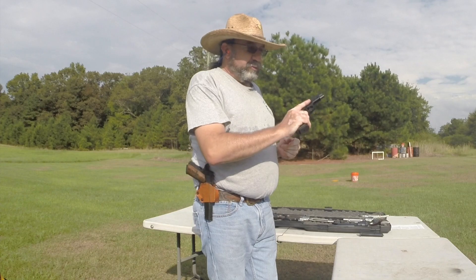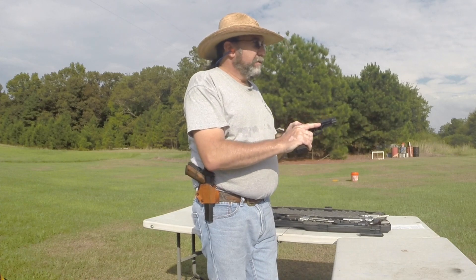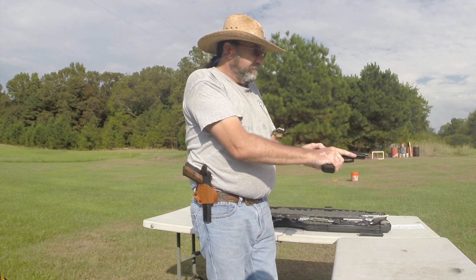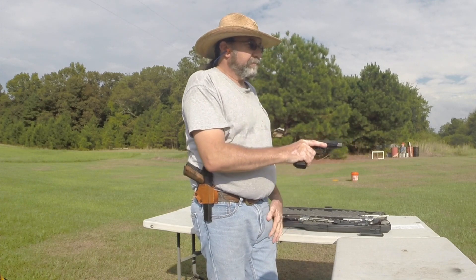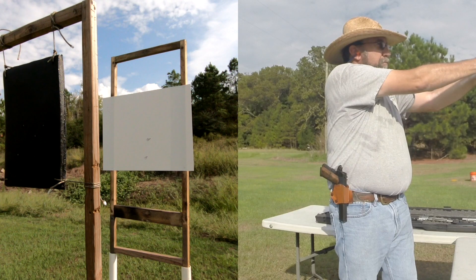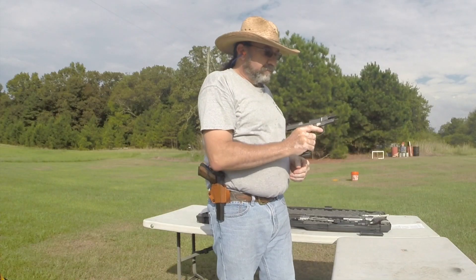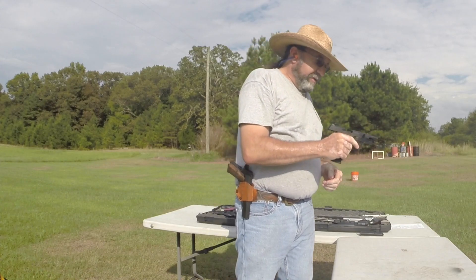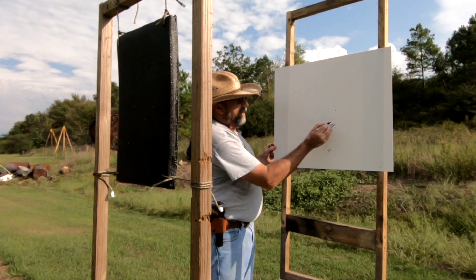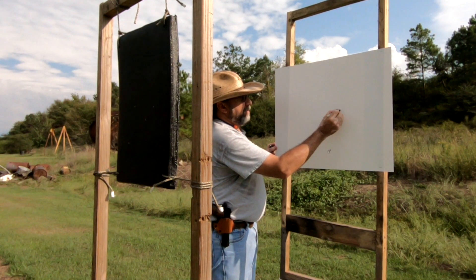This one here is a Bersa Thunder 9 in 9 millimeter. Let's see what it will do against the one inch thick slab of polyurea. As we can see, the 9 millimeter — just like the 380 — penetrated through the one inch thick slab of polyurea.